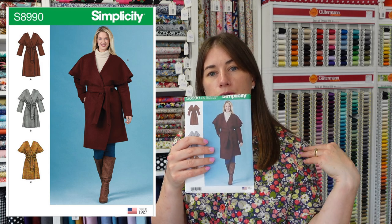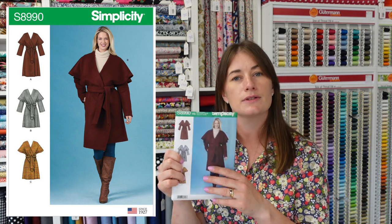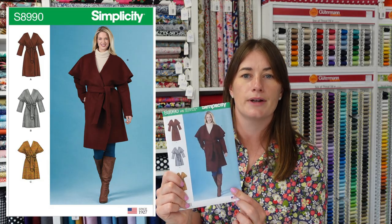I've also pulled out Simplicity 8990, which has a belt and an unusual peplum-style shoulder detail, plus a crossover front. That's very chic and stylish and I think it would look nice in any of those fabrics.